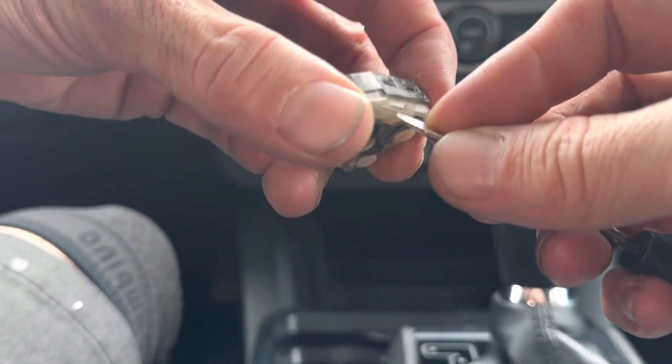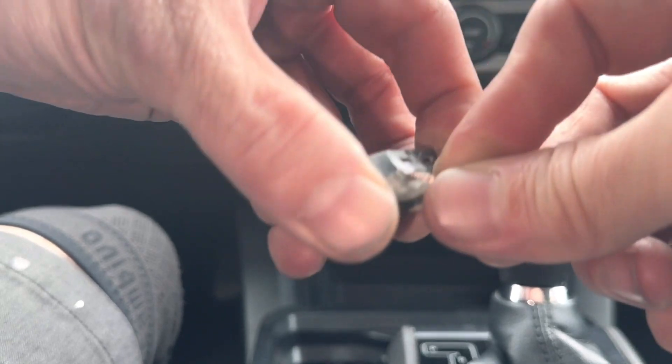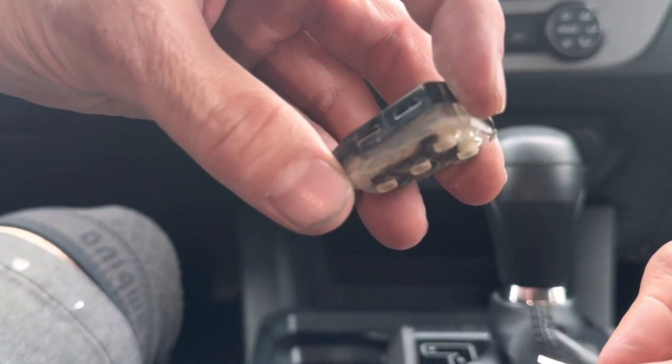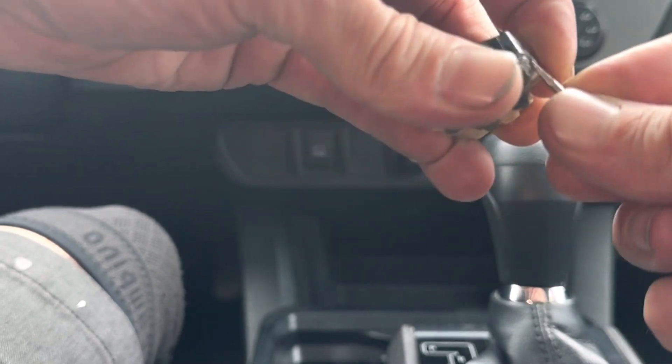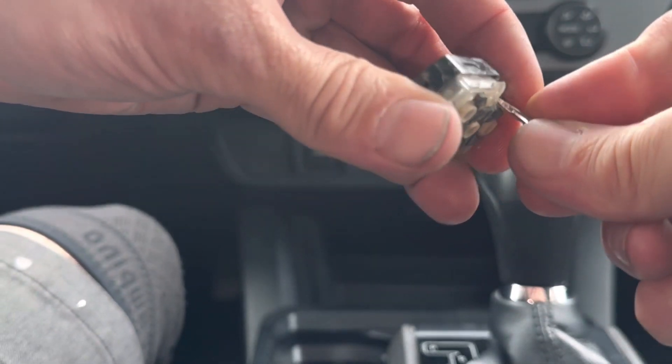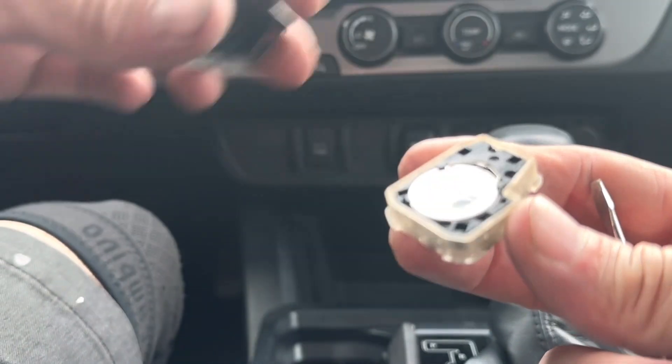Try not to break this black part, because these things can break pretty easily. But see how it's coming apart right here? Go back on this side, pry it open. And then I should be able to pull it apart like this.